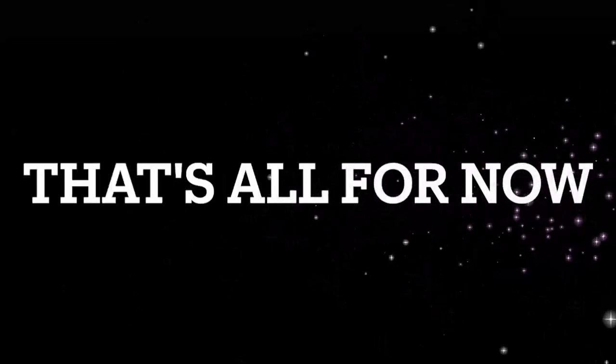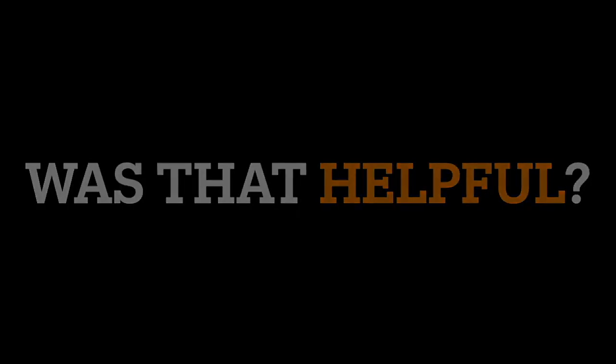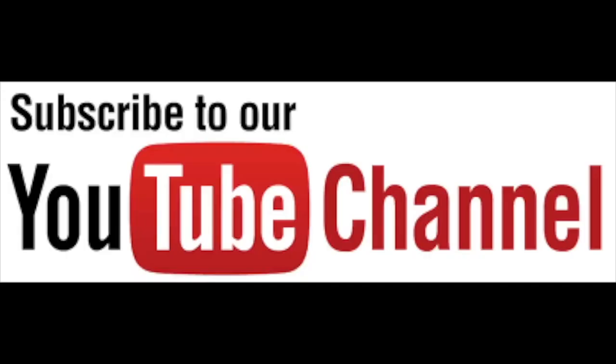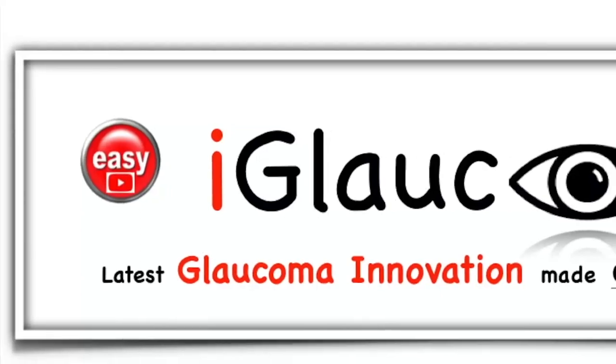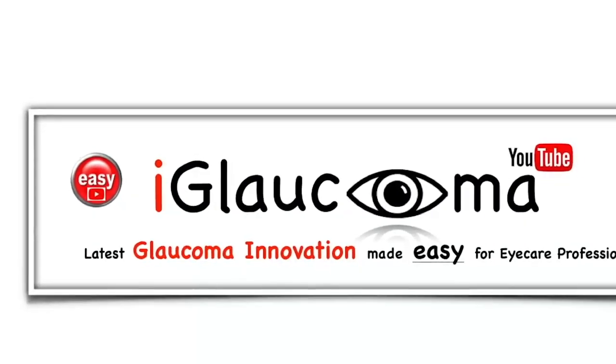Download it now! That's all the Hydrus Microstent tips for now. If you found benefit in that review for the Hydrus Microstent, please like the video and share with colleagues. We hope that this video will help you on your journey to MIGS surgical success. Subscribe to the channel so you won't miss the next video in the series. Thanks for watching the iGlaucoma YouTube channel, a place for glaucoma innovation made easy for eye care professionals.